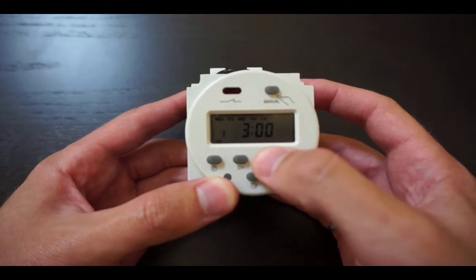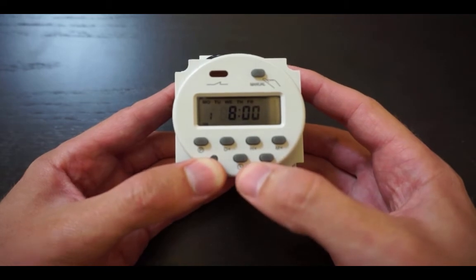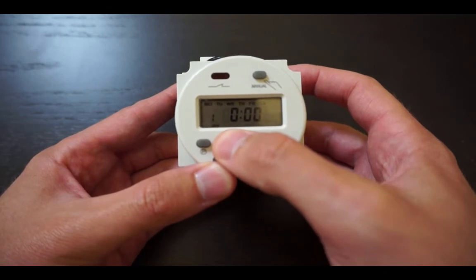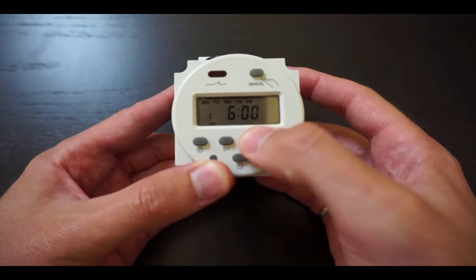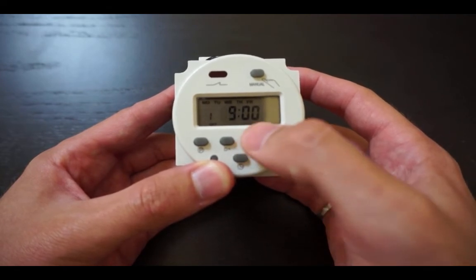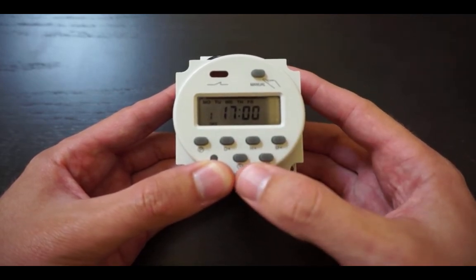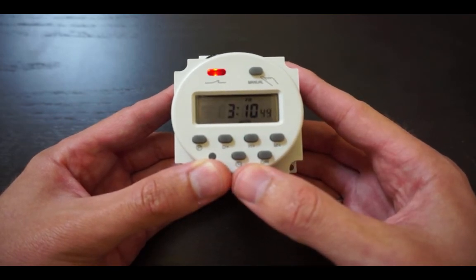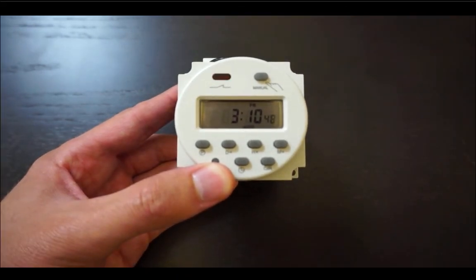In this example, I have selected an on time for Monday to Friday at 8 a.m. Next, press the P button a second time to program the off time of the scheduler. Using the same buttons, set the time you wish to disable the intervalometer — in this example, Monday to Friday at 5 p.m. Press the clock button to return to the main screen and ensure that the scheduler is set to Auto at the bottom of the screen. If it is not, press the manual button until it displays that.